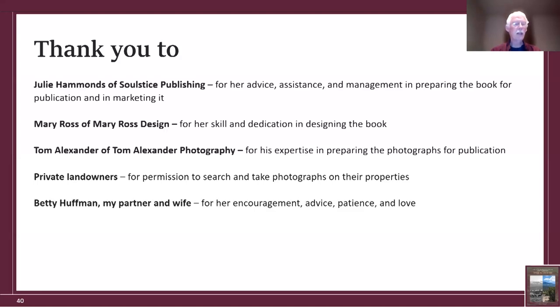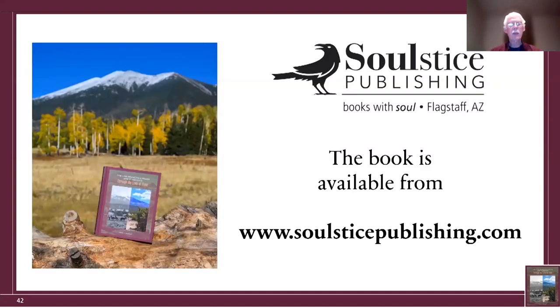Last but certainly not least, I want to thank Betty Huffman, my partner and wife, for her nonstop encouragement, nonstop patience, and nonstop love. The book is published by Solstice here in Flagstaff and is available from their website. That concludes my presentation and I'm open for questions.